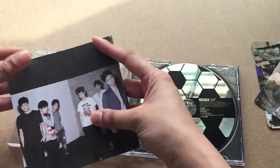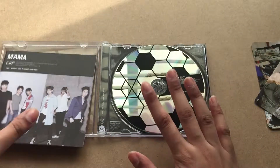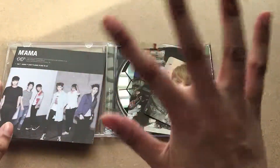It's a small photobook — the pictures are old but it's so good, and I just had to add this to my collection. That's all for this unboxing, bye guys!